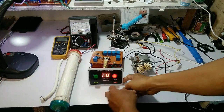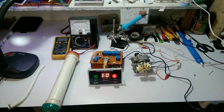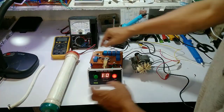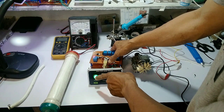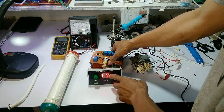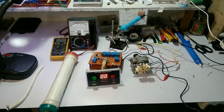Yan po yung ginagamit sa dialysis para sa mga kidney patients. Ang main purpose po ng dialyzer leak tester ay para malaman ang integrity ng dialyzer — kung pwede pa siyang gamitin o hindi na. Once ng dialyzer ay natest, kung walang leak, ibig sabihin walang hangin na sumisingaw sa loob.